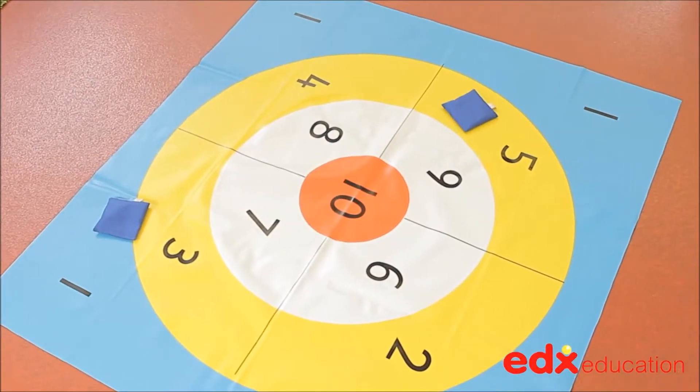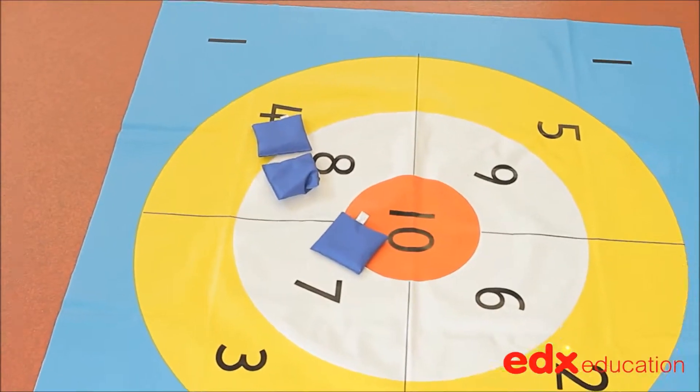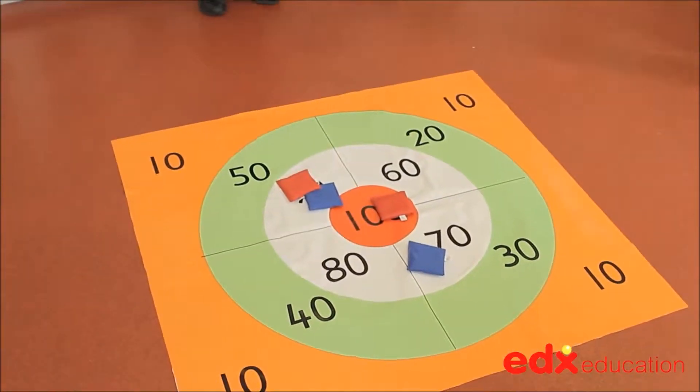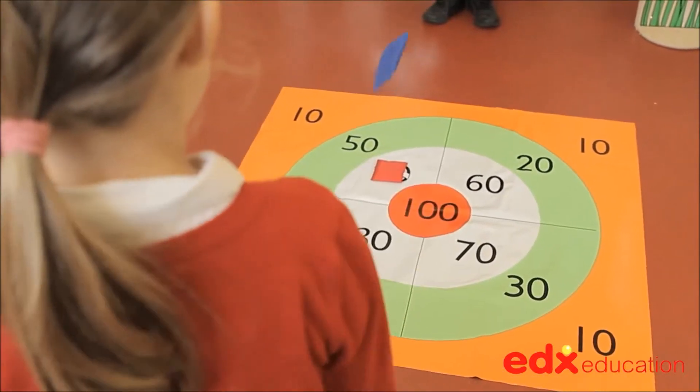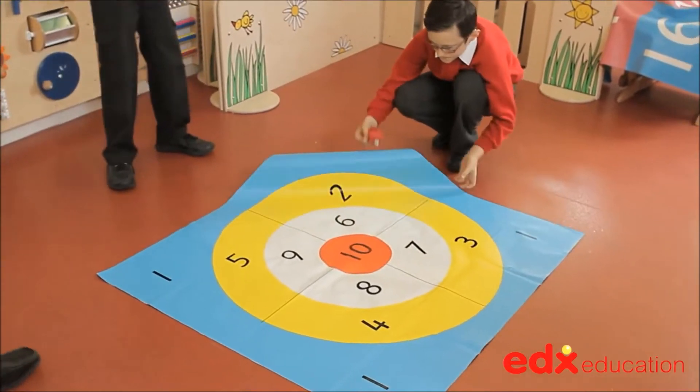The bean bag target mat is a great game that can be played by individuals or small groups of children. It consists of a vinyl mat measuring just over one metre square with six brightly coloured bean bags. The mat is printed on both sides with the target numbers 1 to 10 on one side and 10s to 100 on the reverse.